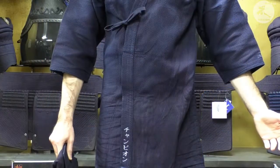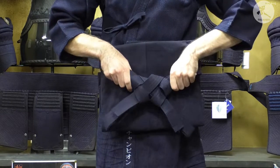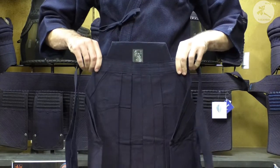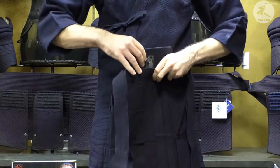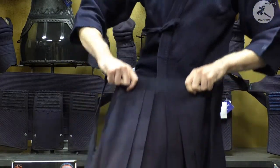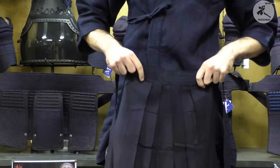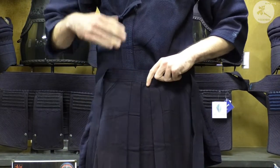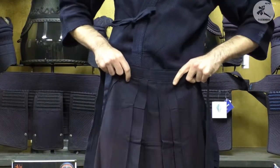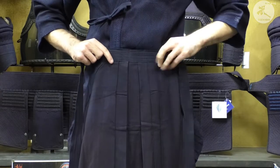Now we're going to do the hakama. Take your hakama, which is already nicely folded, unfold it and hold it in front of you. Open it up and one leg goes in through the right, one leg goes in through the left, making sure you have the divider still there between your legs.